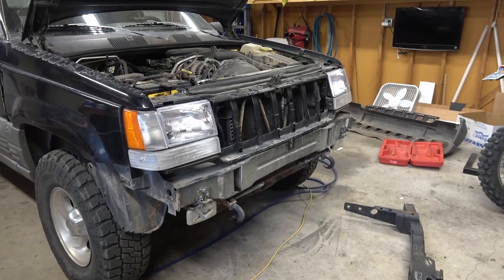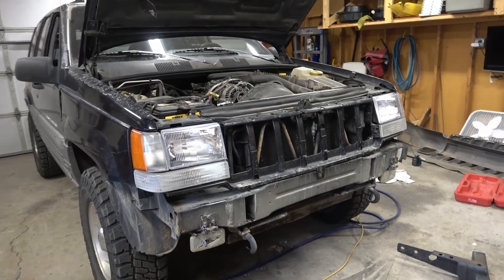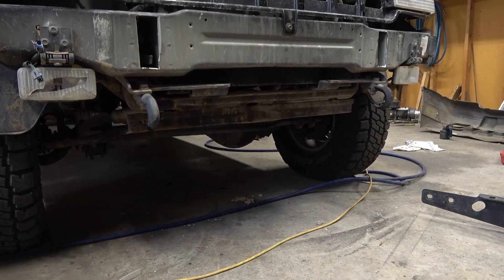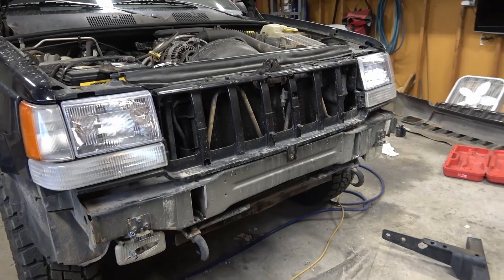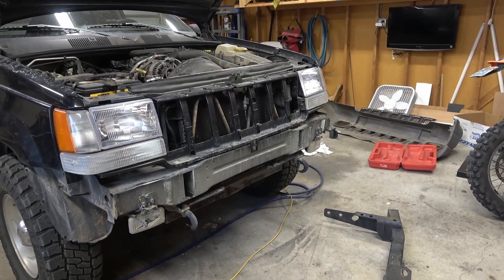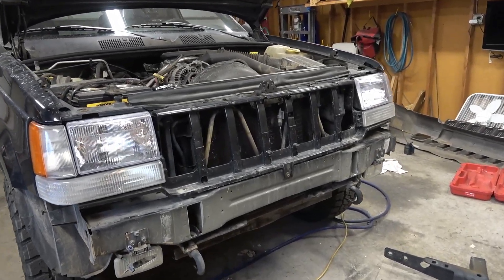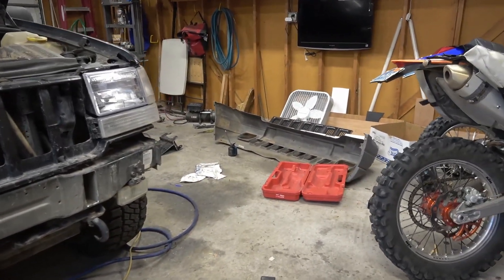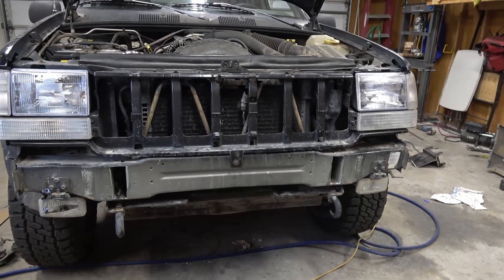I'm working on putting a front receiver hitch on my 98 Jeep Grand Cherokee ZJ. Some kits you can buy put the receiver hitch down low up front, which completely kills your approach angle. Since this is an off-road Jeep that I use mainly for having fun off-road, I don't want to do that. I want the receiver hitch to put a winch up there, and I want it to be stealthy — right behind the stock bumper, completely hidden. My plan is to have a hole behind the license plate so you can remove the plate and put a winch there.